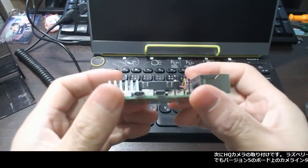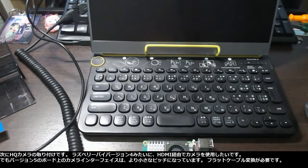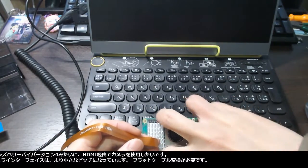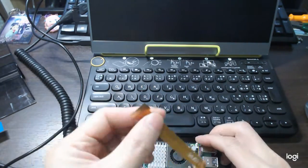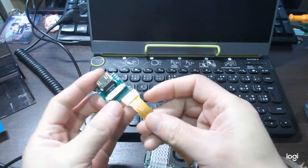It is time to install the HQ camera. Likewise with Raspberry Pi version 4, I like to use the camera through an HDMI extension. But the camera interface on the board for version 5 is a smaller pitch, so a flat cable conversion is needed.